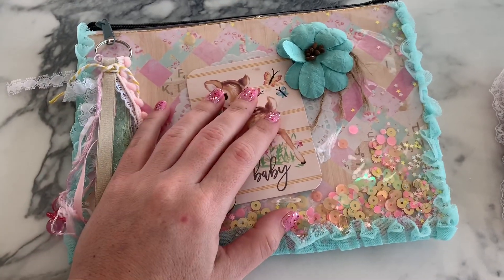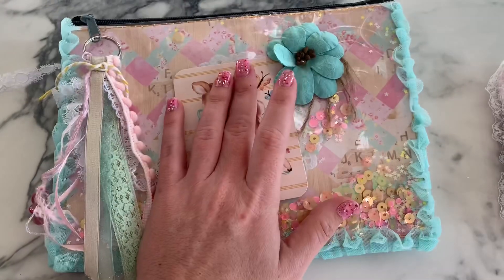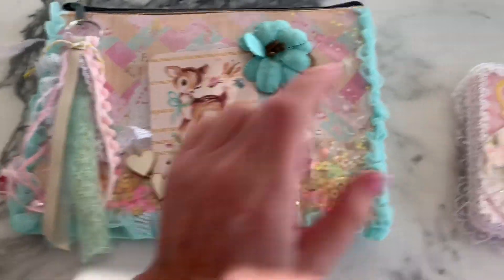Hi guys, welcome back to my channel. So today is a quick little share. This is from Kayla. She is craftypenpalmama on YouTube and on Instagram.